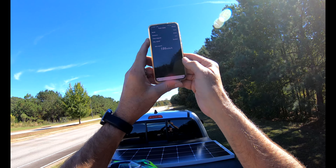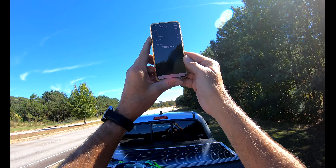Cool — 186 on 8S. New PB. Hope you enjoyed it, guys.